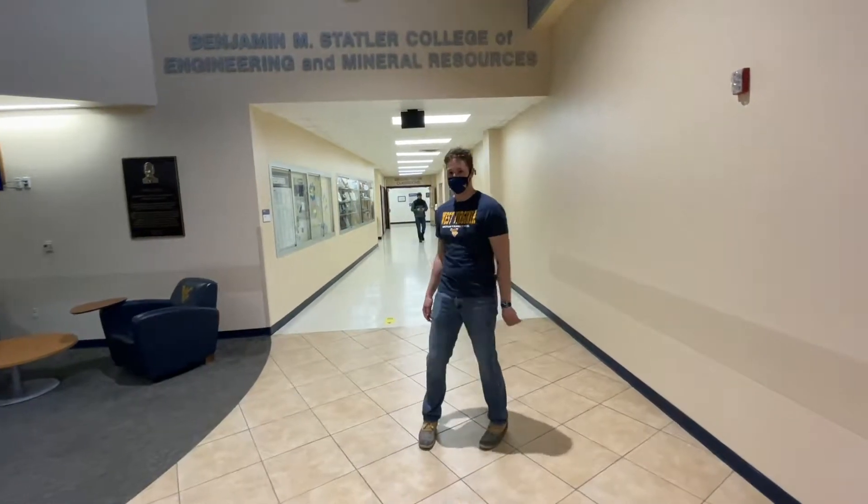Hey guys, my name is Titus Smith. I'm a senior here at West Virginia University studying Civil and Environmental Engineering. Follow me on down to the soils lab.